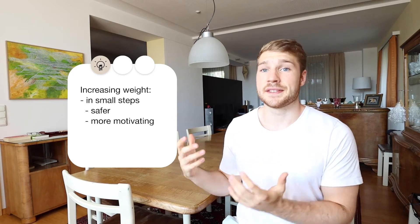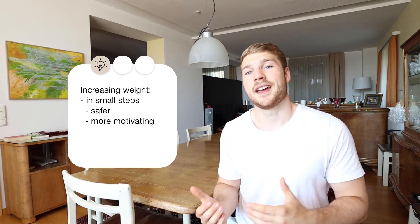I want to mention that 'small increase' is relative — in some exercises like the deadlift and the squat, 5 kilograms can still be a small increase. But with other exercises like a bicep curl or a lateral raise, even 2 kilograms can be a big increase.